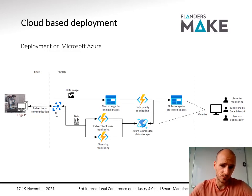Similarly, pictures arrive in a blob store on Azure, which automatically triggers the hole quality algorithm. The results of the hole quality algorithm and the processed images are stored in Azure Cosmos DB. This data is structured in a format easily accessed via queries for a remote monitoring dashboard for operators, and importantly, made available for data scientists to find new correlations between process parameters and results to further optimize the process.